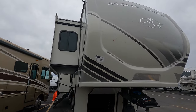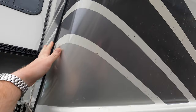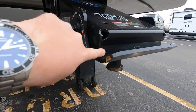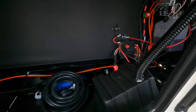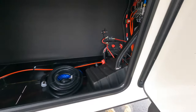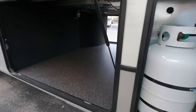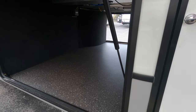Up front you've got a really nice front fiberglass cap that wraps around to let the water roll off and bead off the side. You've got the road armor with the big thick rubber right here to help prevent chucking. Up under here is your storage, battery disconnect, and you do have solar on board with a disconnect for that as well. This does have six-point auto level on it. You have two 30-pound LP tanks, one on each side.